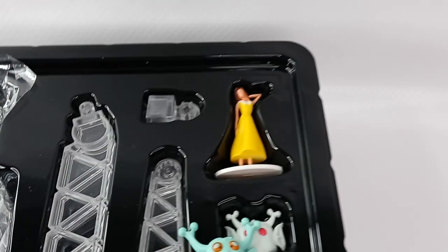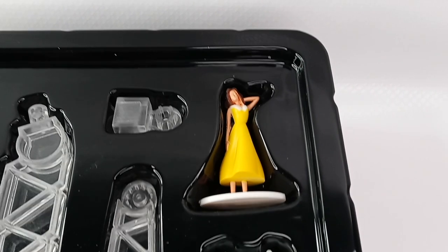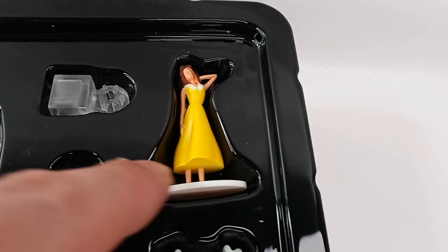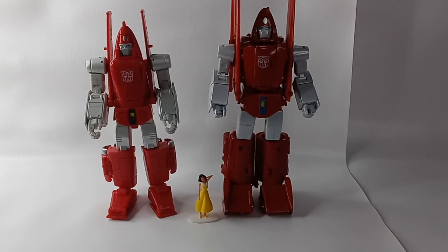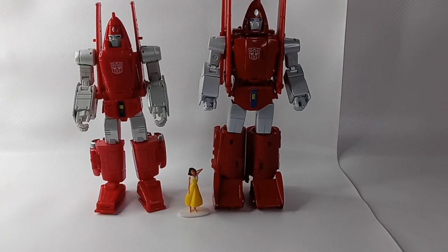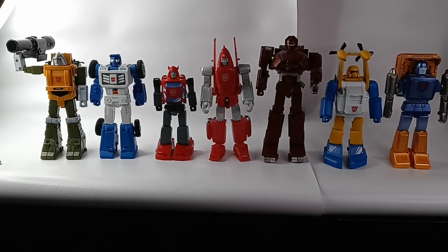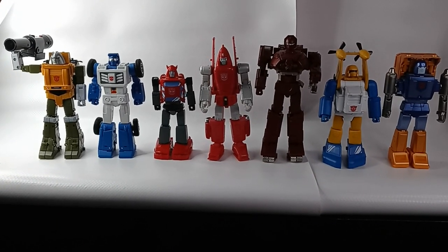The female figurine has some carved-out facial features, although there is no paint for the eyes or the mouth. Here's a comparison of both figures next to the figurine, and here's a long shot of all the Fans Toys mini-bots along with the DX9 Powerglide.